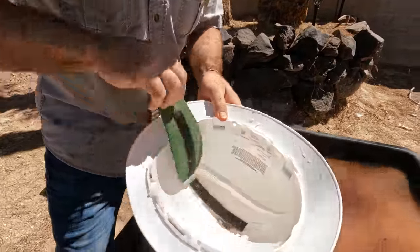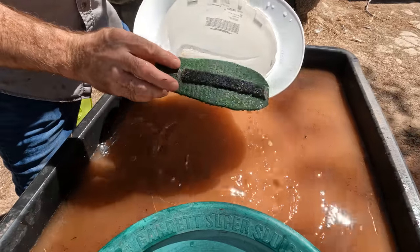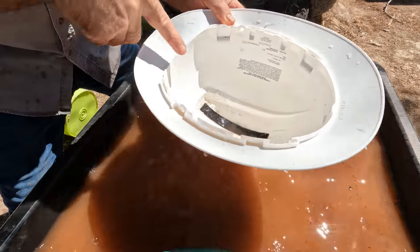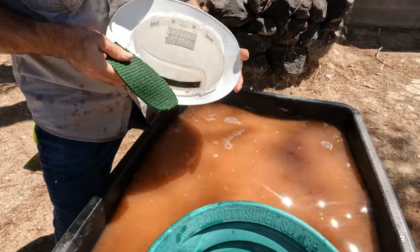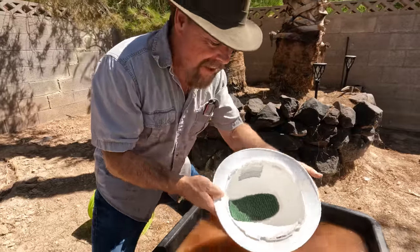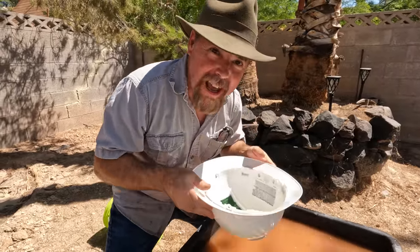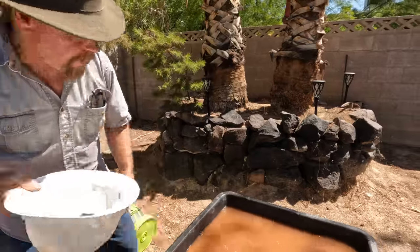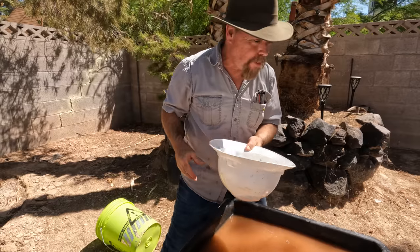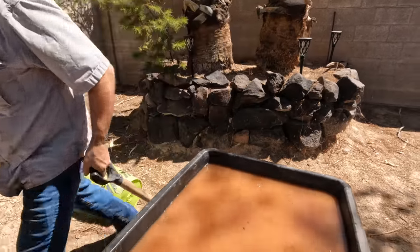That's right, you can use a hardhat to gold pan with. I pan with all different types of utensils — if you saw that video of me in New York City, I was using a salad bowl to pan in the East River. You can use a hardhat and find these anywhere. Take that liner out — you don't need it. Now you've just got a deep dish bowl. We've taken some outdoor carpet, cut it in the shape of a shoe, hot glued some velcro on the back, and hot glued some velcro inside. Then you take this and put it right in the middle like that.